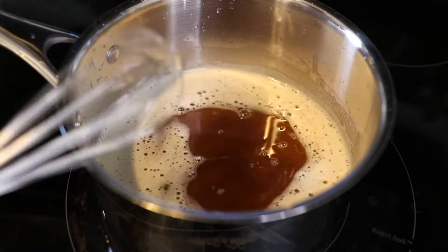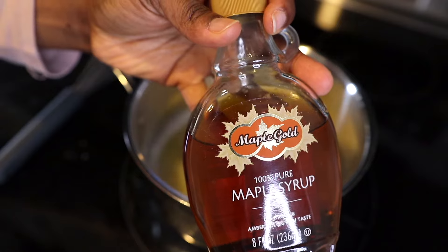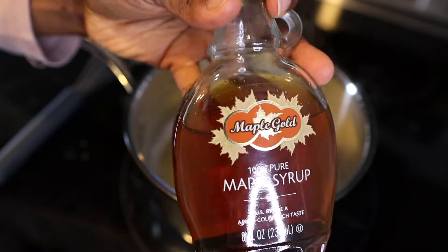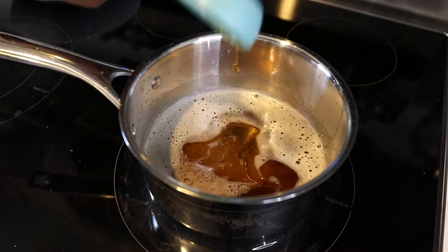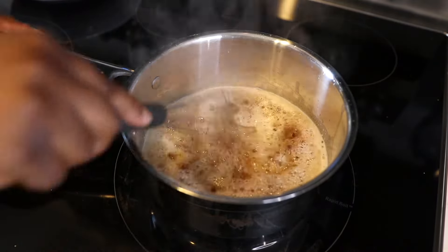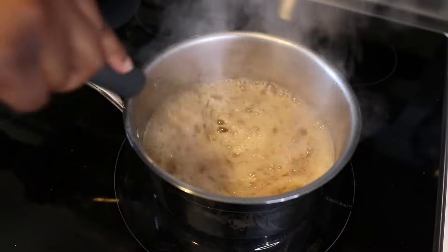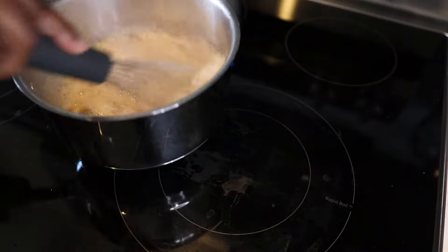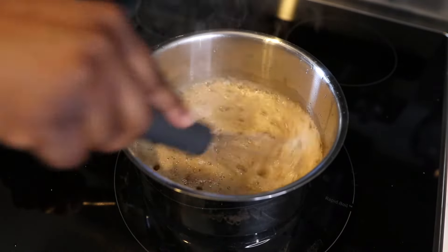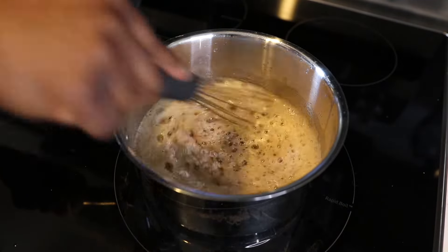After about eight minutes, the butter will start to get dark and brown and you'll start to smell it — it has a caramel, nutty smell. It smells amazing. Once your butter has browned, go ahead and turn your heat off so it doesn't continue cooking. You don't want it to burn, just brown. Then add your pure 100% maple syrup — not pancake syrup, you want the real deal. As soon as you add it, it will bubble up because the butter is still hot. Stir that in really well.